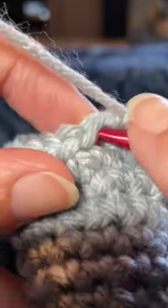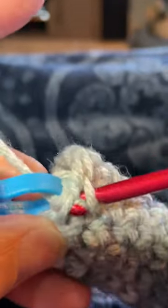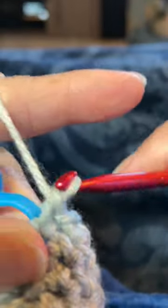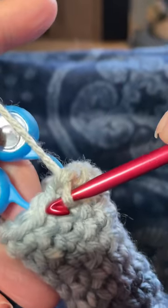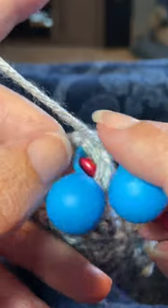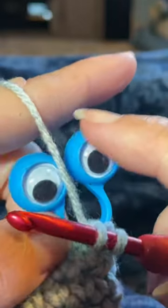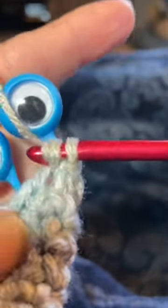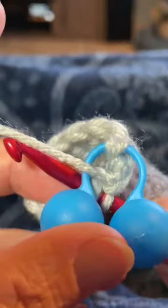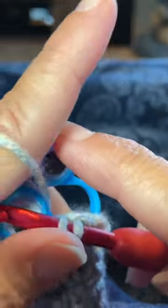I insert my hook into the next stitch and then I also insert it into the bottom of the googly eye, then I yarn over and work my stitch — which is a single crochet — working it over the googly eye and the stitch at the same time. Then I'm going into the next stitch on the crocheted piece, also working around that googly eye, but moving my working yarn in between the two googly eyes, grabbing that yarn, bringing it through and up, still working between those googly eyes, and completing my stitch. Then I'm going to do it again, inserting my hook into the next stitch around the googly eye, still working in between those googly eyes.